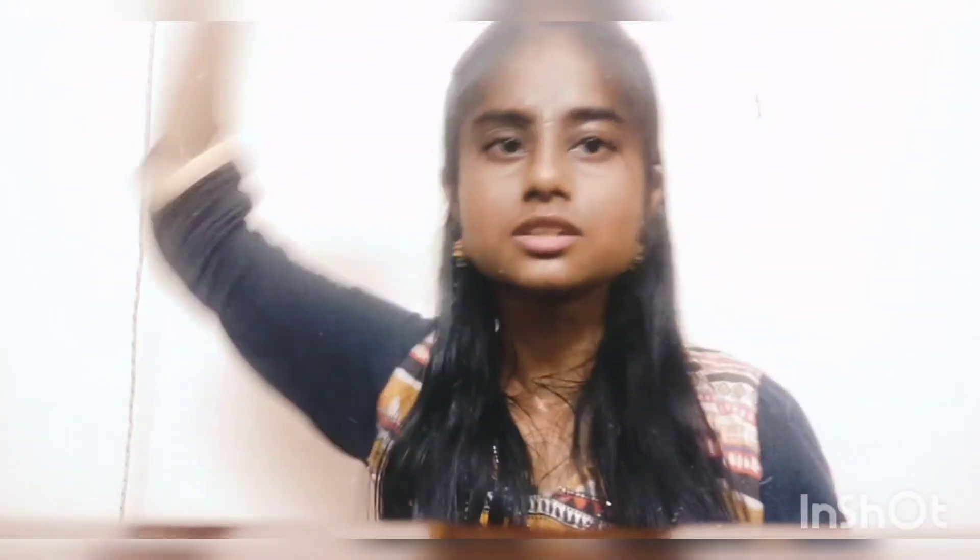This costs rupees 300, as I mentioned in the title — pretty affordable, right? It's especially great for town girls. You can wear it to the office, to college, for playing, for beaches — anywhere.